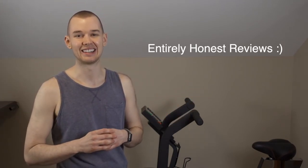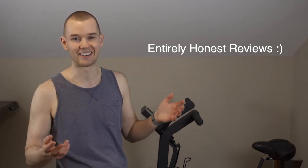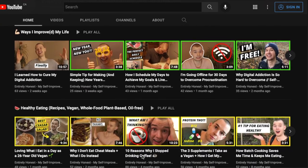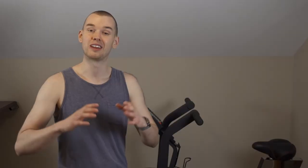I put a link to buy it in the description, though it's just a regular link — I have no affiliation with Rogue, which I think keeps the review genuinely unbiased and honest. I'm also curious what you think about this product review type video. I've never done anything like this on the channel before, but I thought it would be cool to review products that support my self-improvement journey, since the channel is called Entirely Honest — I can do entirely honest reviews without being compensated or restricted to only talking about the positives. Let me know your thoughts in the comments, check out other videos, and subscribe for a new self-improvement video every week. Take care!